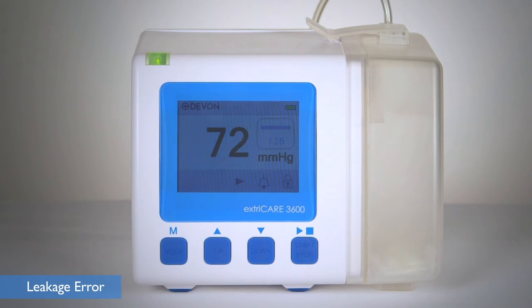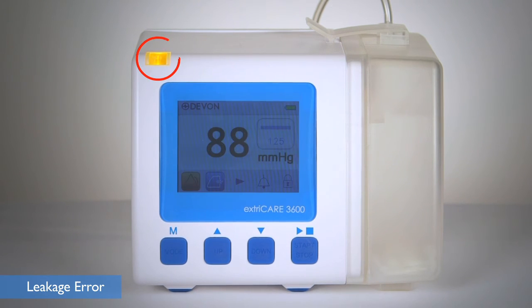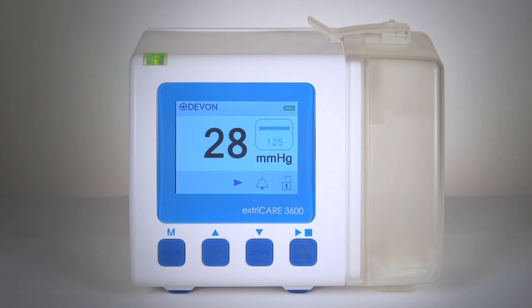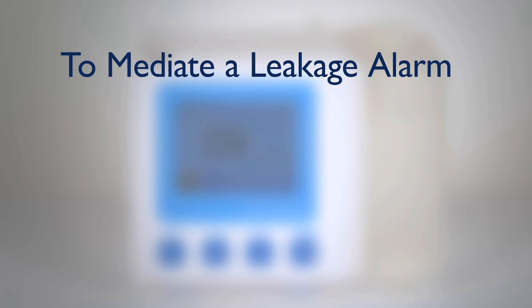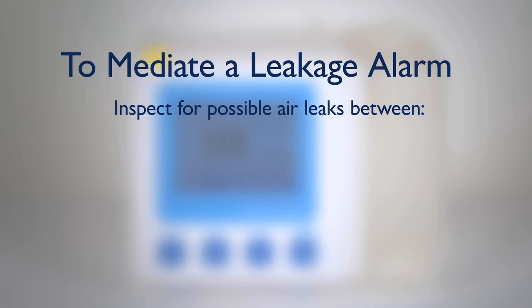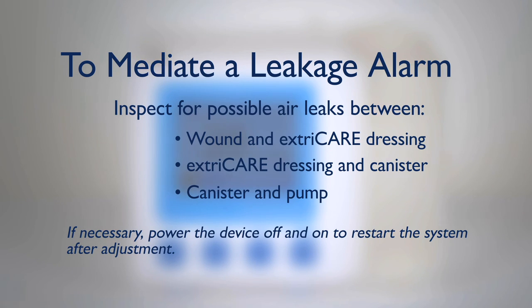The leakage error alarm will sound if the pump is unable to reach 80% of the preset pressure after 5 minutes. The yellow LED will stay on constantly and the minor leakage error symbol will appear on screen; the pump will stay on. If the pump is unable to reach 50% of the preset pressure after 2 minutes of effort, the alarm will sound, the yellow LED will flash, and the major leakage error symbol will appear on screen. The pump will remain on but will power off after 10 minutes of continuous alarm. To mediate a leakage alarm, inspect for possible air leaks between the wound and the ExtraCare dressing, the ExtraCare dressing and canister, and the canister and pump. If necessary, power the device off and on to restart the system after adjustment.